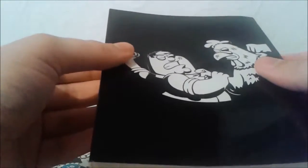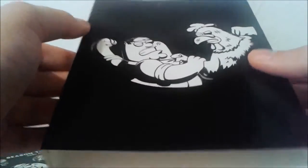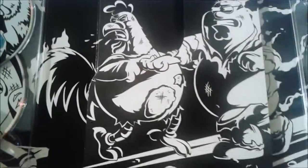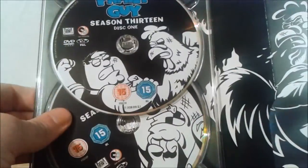We also have this, which is what bound the t-shirt together. I'll probably show that at the end, but this is the artwork that was actually on the t-shirt — it's just Peter and the chicken in a fist fight, nothing on the back. So this is what it was encased in.